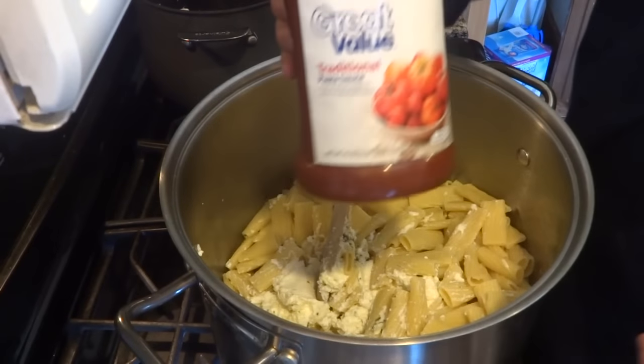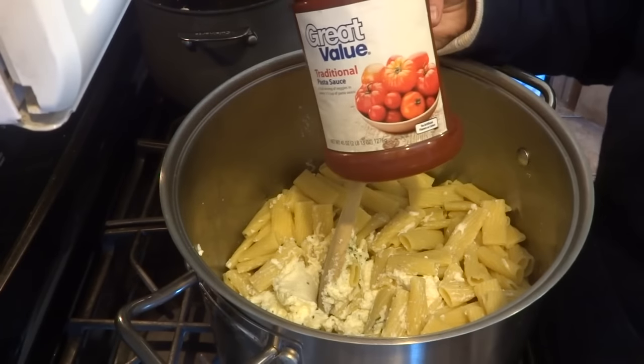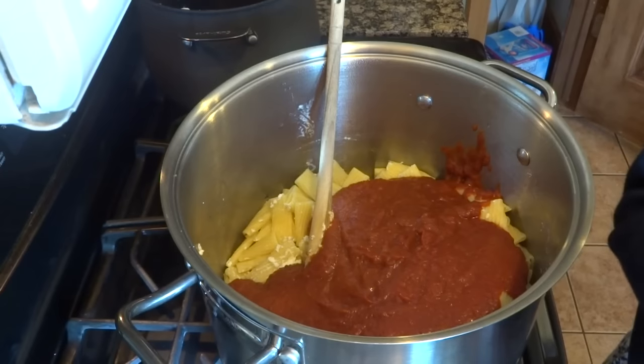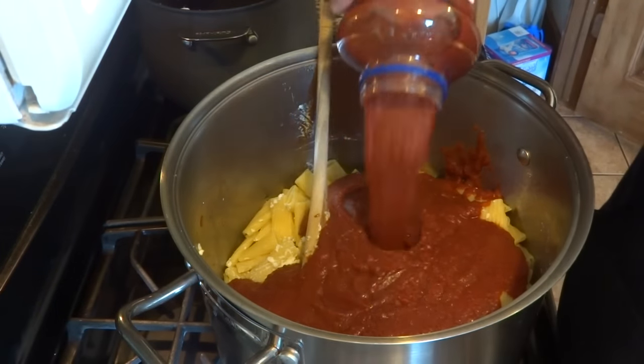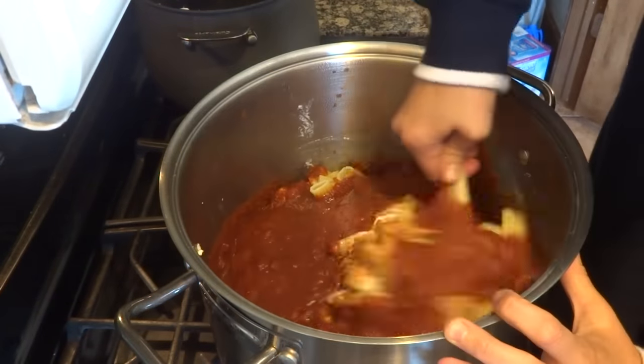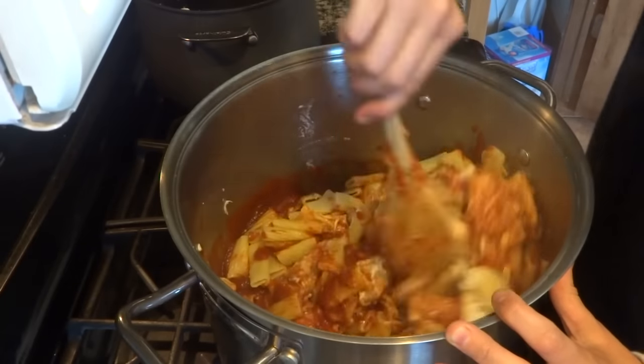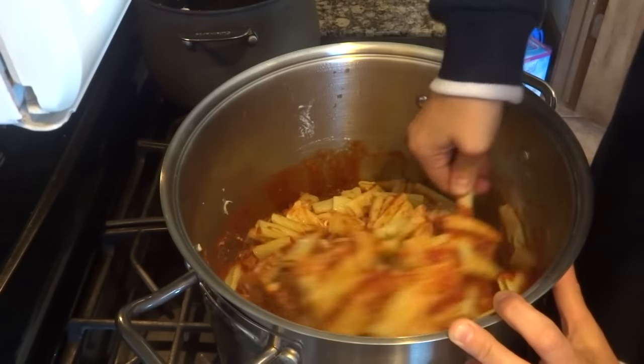For the sauce I just have two pounds of the traditional sauce. You could use any sauce you want — I'm just doing traditional. I'm going to add half of this one and then hold off. Gentle as I go. If it breaks up it's not a big deal — once it cooks and you put it in a casserole dish and bake it in the oven it's all fine.